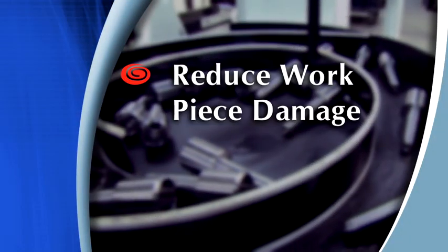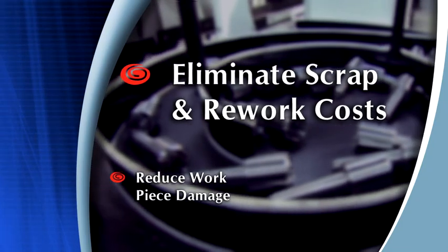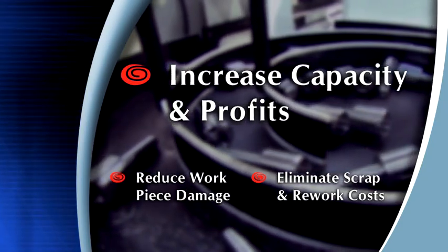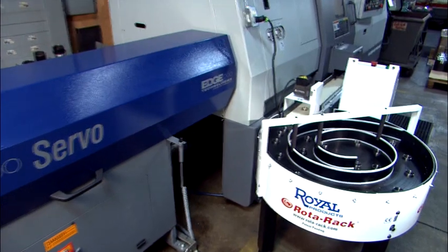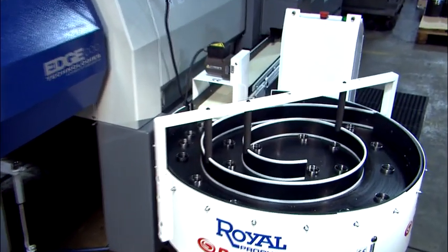By protecting against workpiece damage, eliminating scrap and rework costs, the Rotorac will help you save time and money. As an added benefit, the Rotorac keeps parts in sequential order for inspection and quality control purposes.